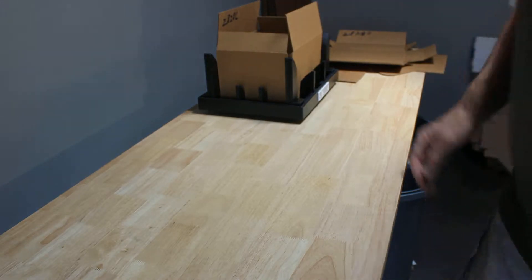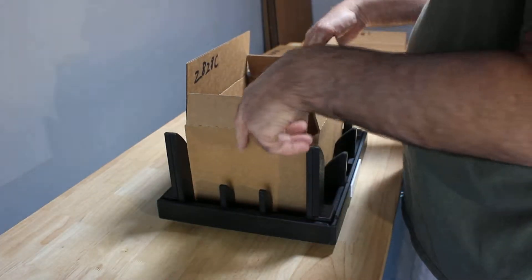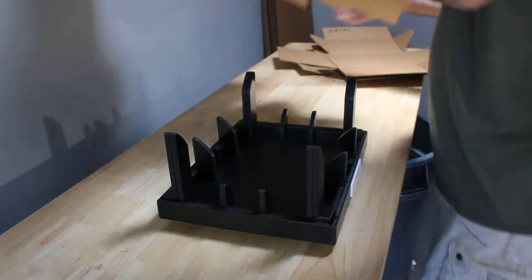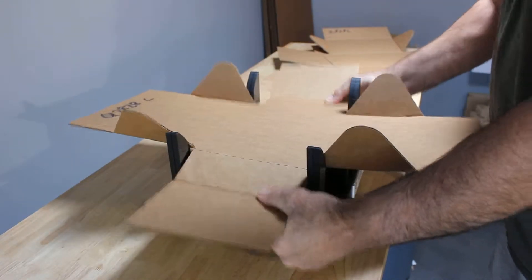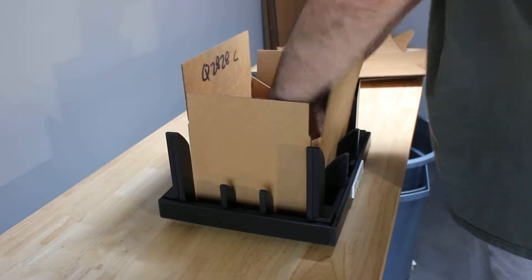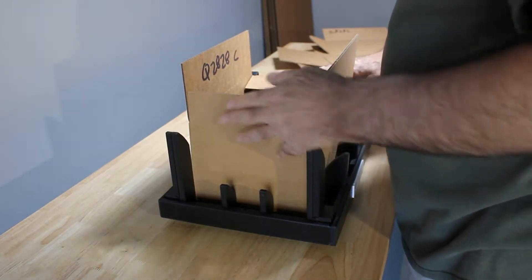And it's going to be exactly the same way for our C-box — both ends. Set it, press it, and you're awesome.